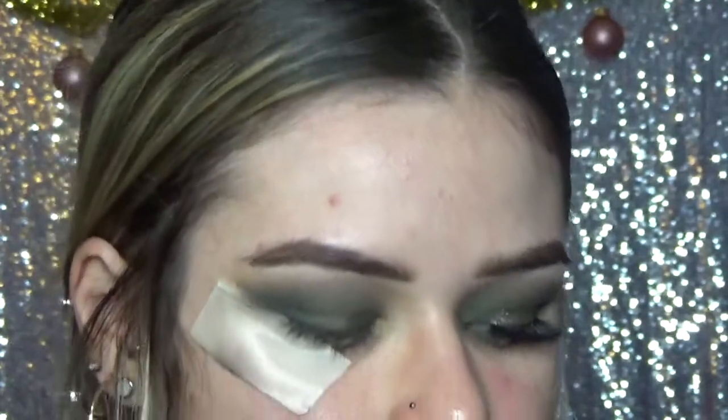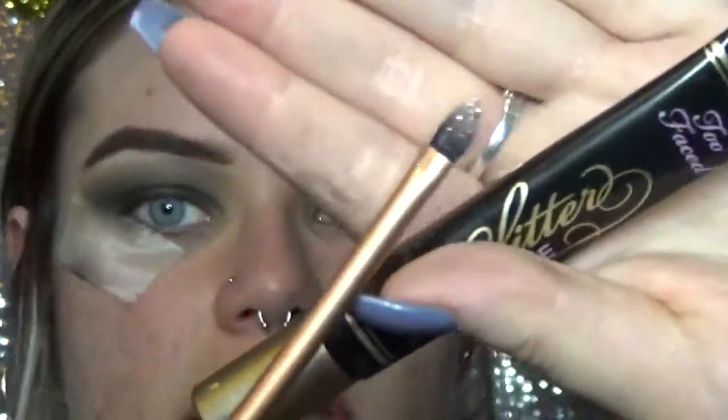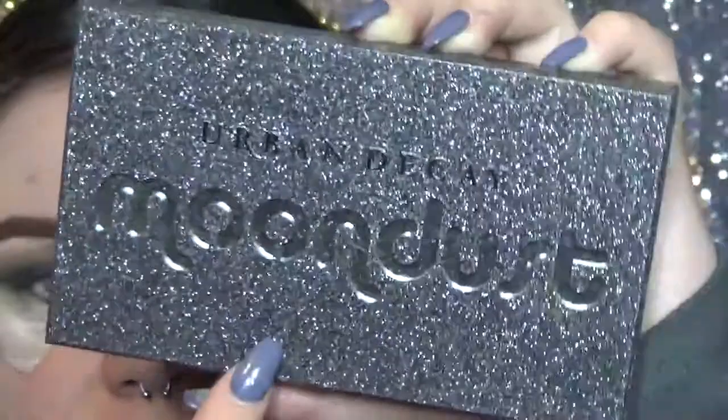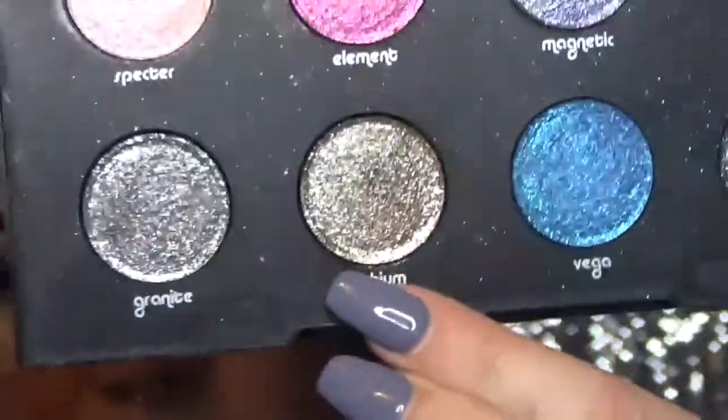Now to work on filling in this middle gap, I'm first going to be starting by applying the Too Faced Glitter Glue on this little tiny brush. Now that that is on, I'm going to be going into the Urban Decay Moondust Palette, which I don't use too often, but I definitely should — it's really pretty. I'm going to be using the color Lithium, this pretty gold color, but not too gold, it's more like a light gold.